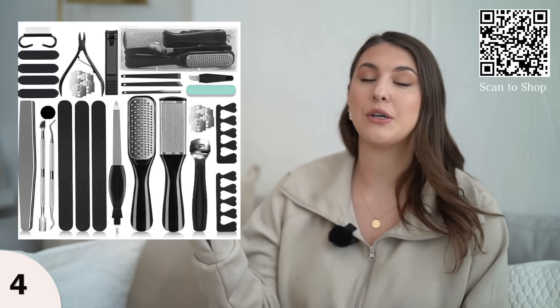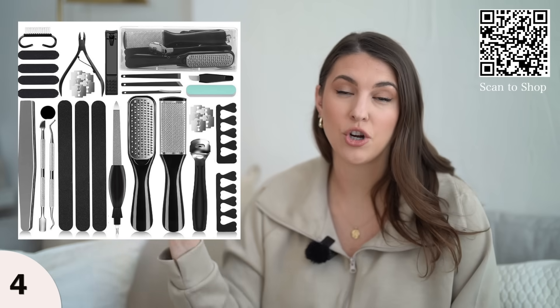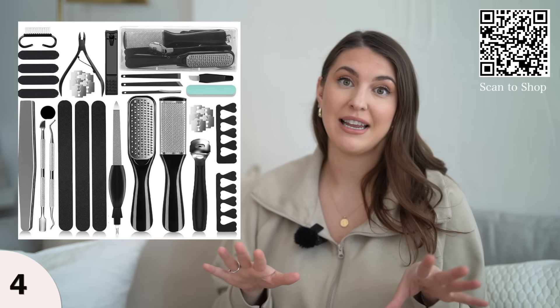If you've never done an at-home pedicure, definitely pick up some tools to make your life easier. I always like to file my nails, cut them, clip off my cuticles, and use pumice stone items to soothe your foot skin and your hands as well. I've been doing my nails at home for about two years now and love having everything in a kit.